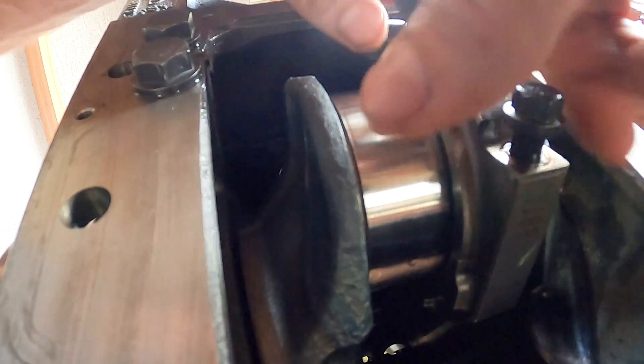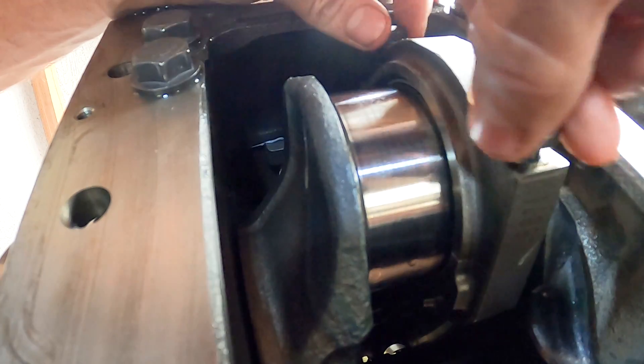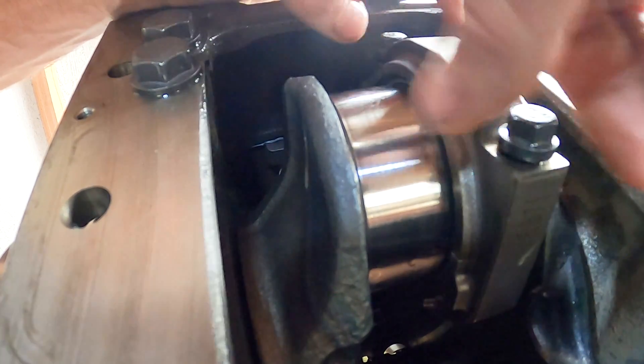I already have the bearing in there. It's already lubed — you saw all that. So we're just tightening these down by hand.